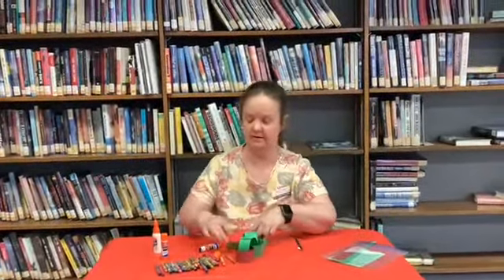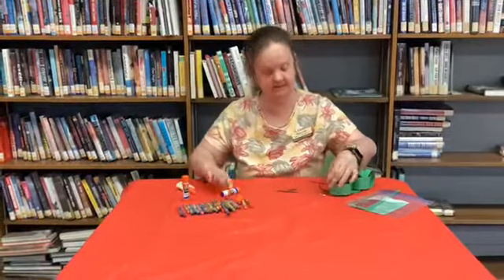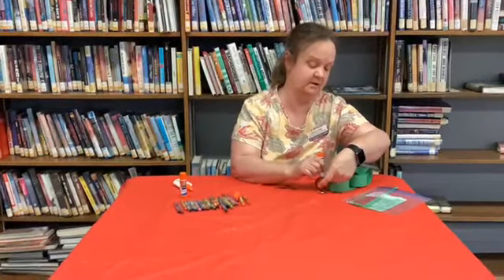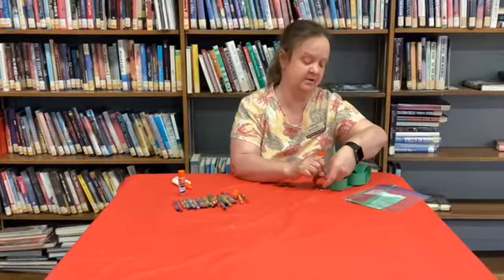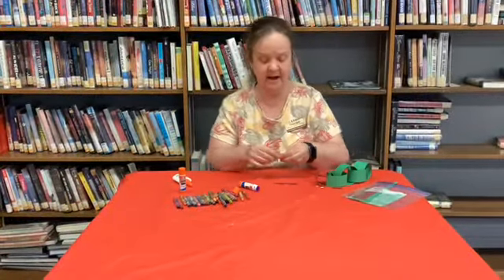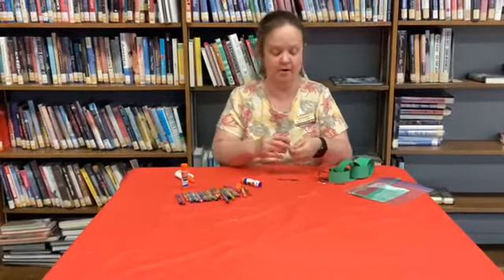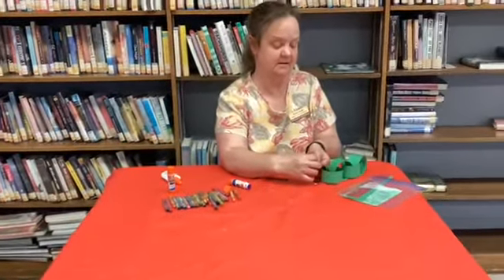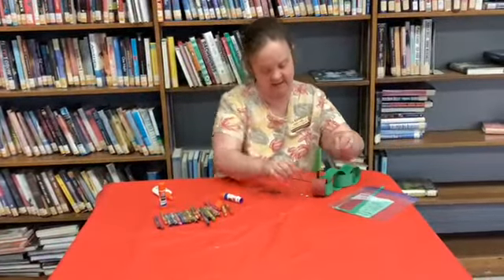Once you've got the four green and the red all glued together, you're going to rip the black piece in half, maybe half again. These are the antennas for your caterpillar. So you're going to put some glue on the top, fold one of the ends, and kind of stick it like that.